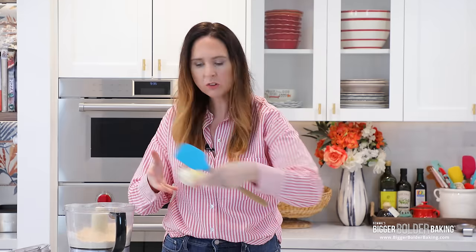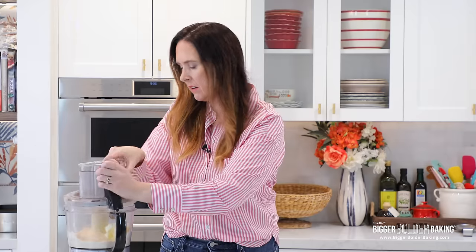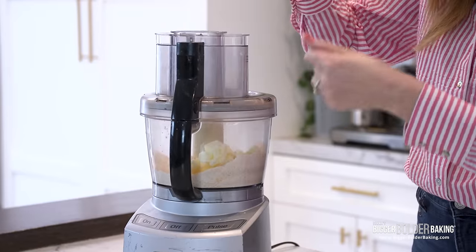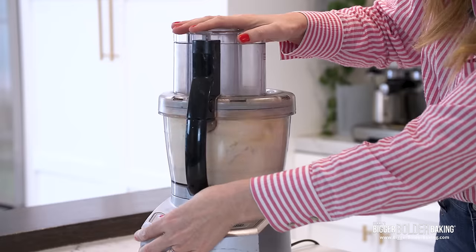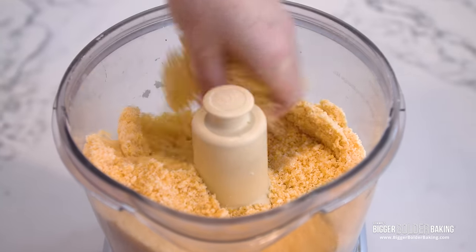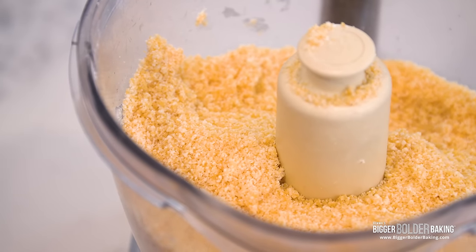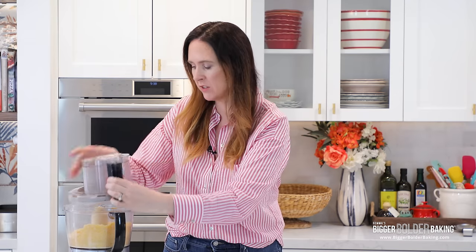Now into here, we're going to add in our cold cubed butter, and then blend it for a few seconds until you get coarse breadcrumbs. It's really important to have cold butter in your crackers because softened or even warm butter will not work — it'll make your dough greasy. What we want is cold butter, which will give us those lovely little airy pockets in our crackers.